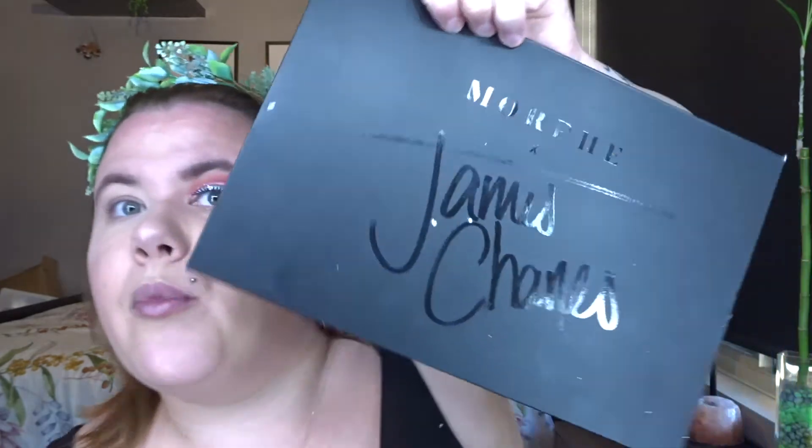So basically all I'm going to do is start off with the red, like I did before. I've just got the Morphe and James Charles palette and I'm just going in with a basic red and a fluffy brush, putting that just on the crease and blending that in.